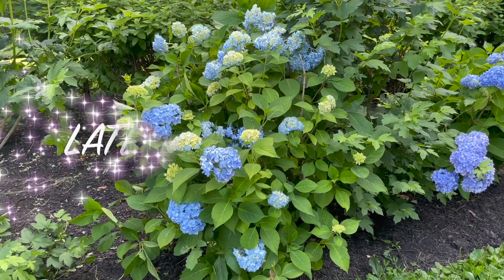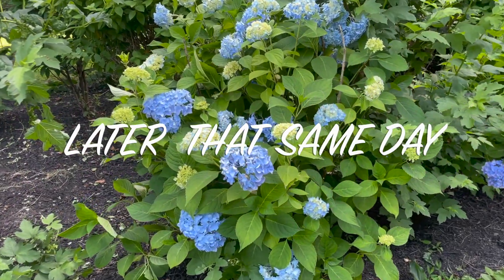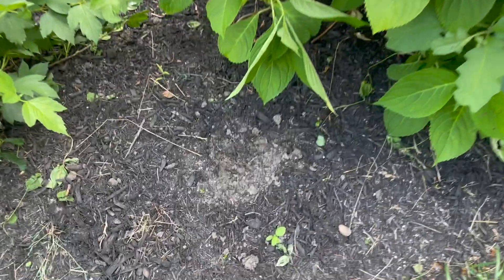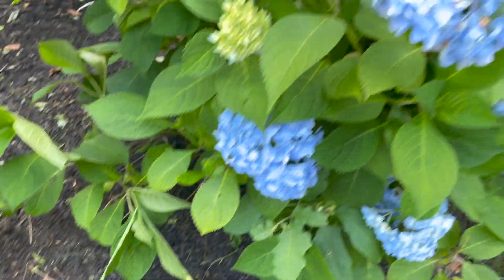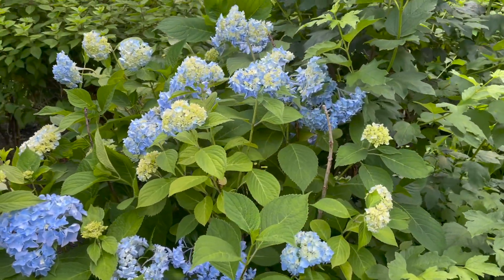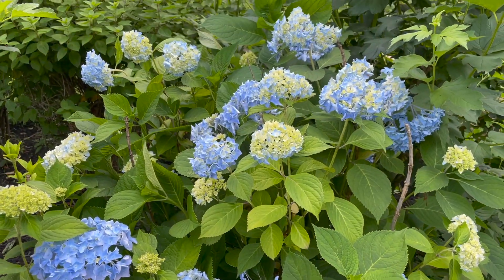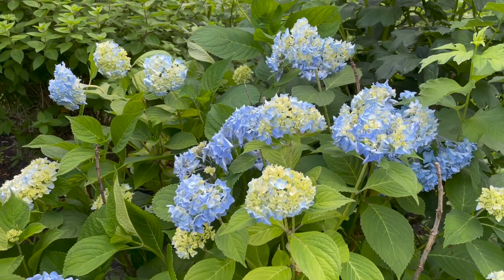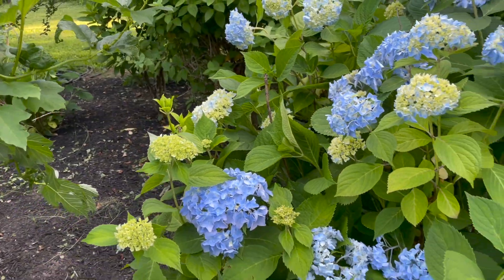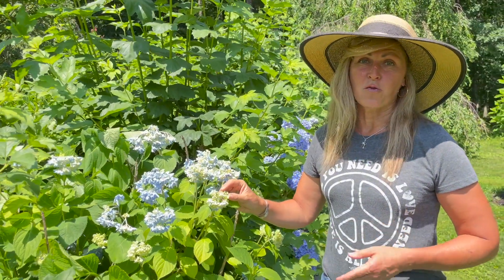This is that same hydrangea later on in the afternoon, about 5:30. You can tell it's the same one because here's where we put our finger in the soil earlier. And this is what those deflated blooms look like now — they perked back up. I'm super glad I didn't over-water them because they really didn't need the water; they just needed temps to cool off and a little afternoon shade. If it still looks tired by late afternoon or early evening, you might want to give it a shot of water.